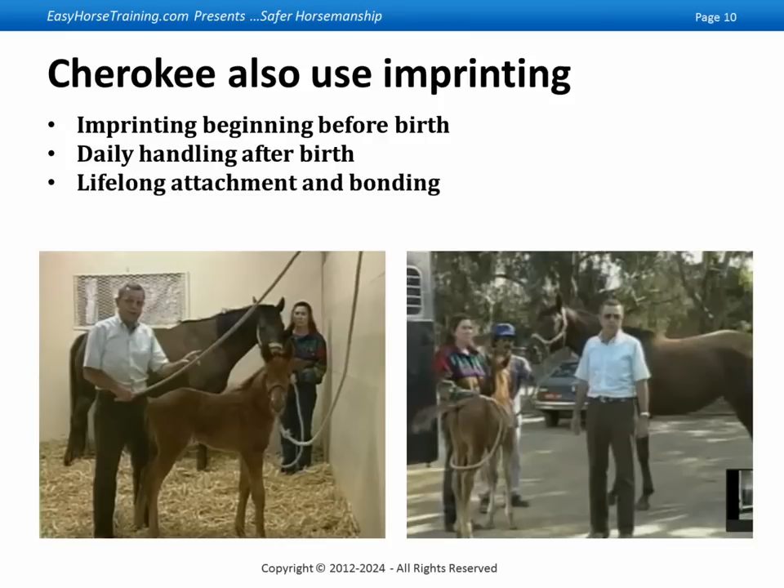He said this is what the Cherokee warriors were taught from the time they got horses, which was probably about in the 1600s when they had their first contact with horses. Of course, they were a nomadic tribe, and the horses made buffalo hunting much easier, which was their main way of staying alive.